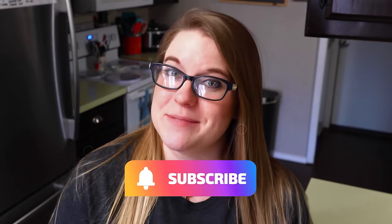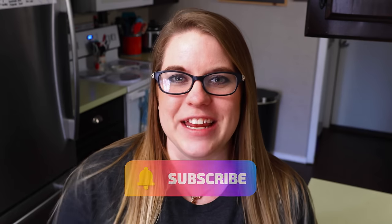I have tons of other videos just like this on my channel, so make sure you subscribe and hit the notification bell so you don't miss my next one. See you guys in the next video!